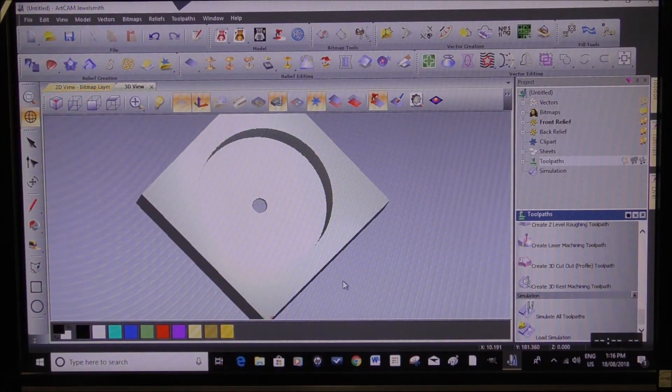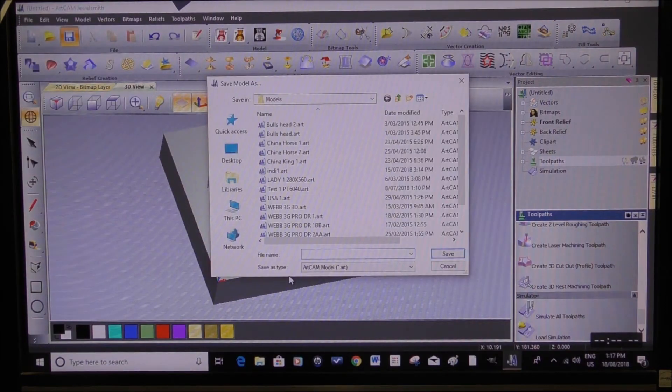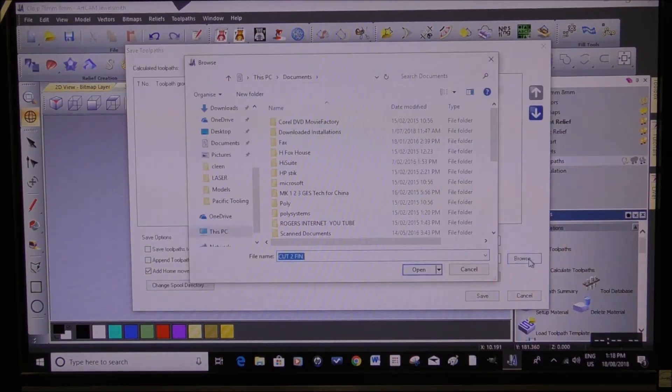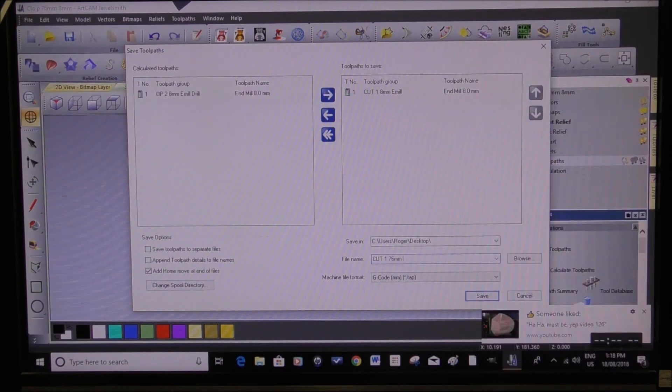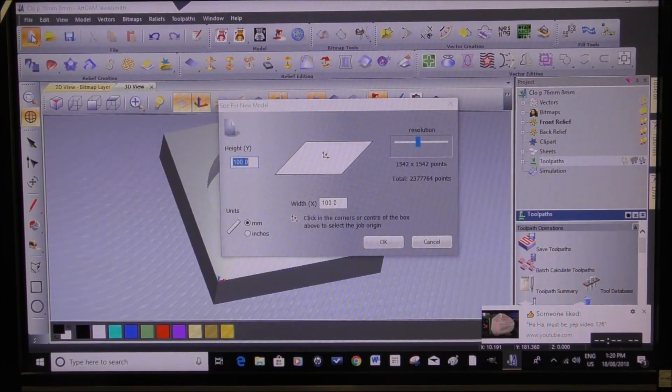So that's how to make a simple pocket. We're going to save that — I'll save it to the desktop. Now we're going to start a new project. That's all been saved and we still want the same dimensions.